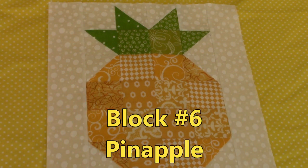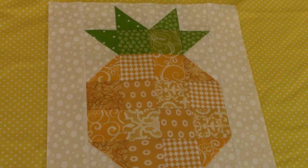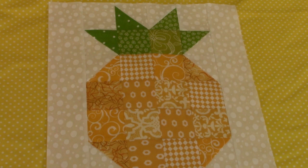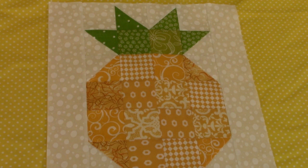Hi everyone, this is Cheryl and welcome to my sewing room. This is block number six of the beginners botanical quilt. There will be nine different blocks in this quilt. To view all of the blocks in this quilt, play this video until a green screen appears and then click on the link in the upper left hand corner. Let's get started.